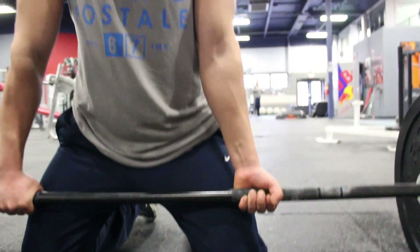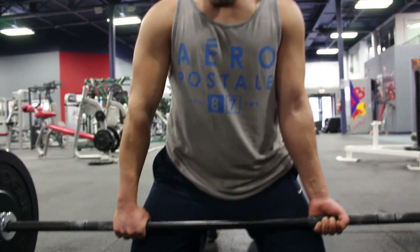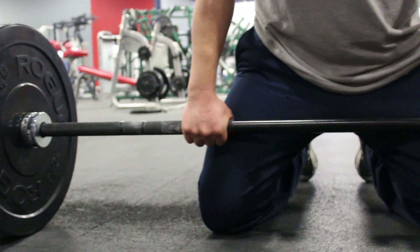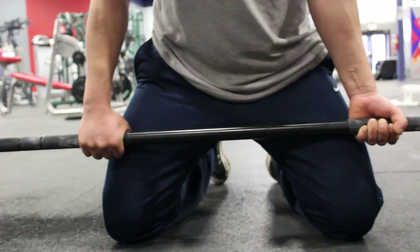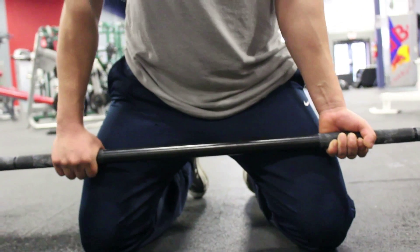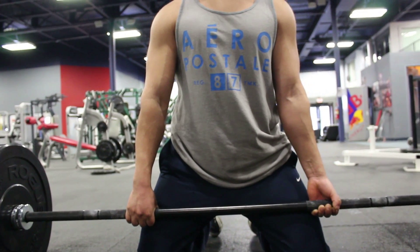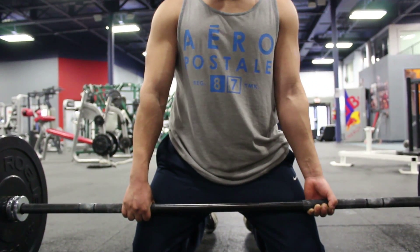With mixed grip, your dominant hand goes in the over position and your weak hand in the underhand position. One downfall is that beginners have a hard time activating both sides of the back at the same time, so you have to be extra careful that you're lifting both sides of the bar evenly. It's going to take a while to get used to, but you need to learn this grip if you want to progress into heavy weights for deadlift.